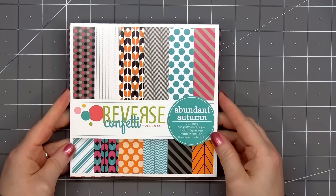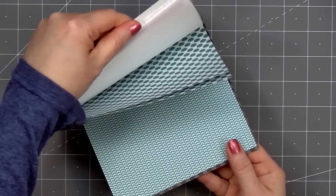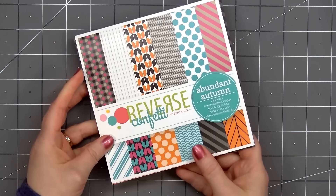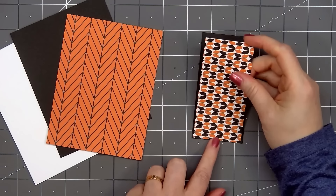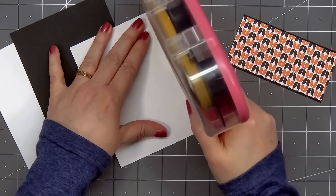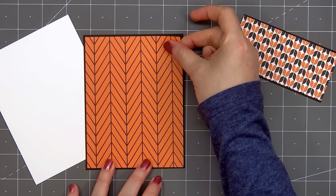I do have a few cards to share using some of the new products. For pattern paper on a couple of the cards I'm using an old paper pad from Reverse Confetti. This is a company that closed several years ago but I still have a few of the paper pads. I thought this one would be perfect for some sports cards. So let's go ahead and get started with card number one. I selected two pattern papers — for the background it's orange and black sort of a chevron design and I'll be layering that on some black cardstock.